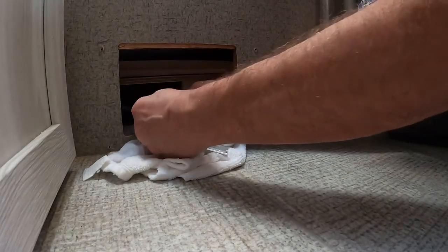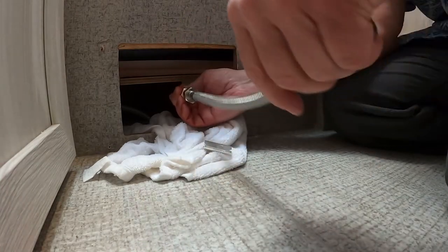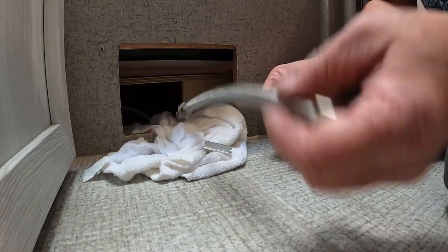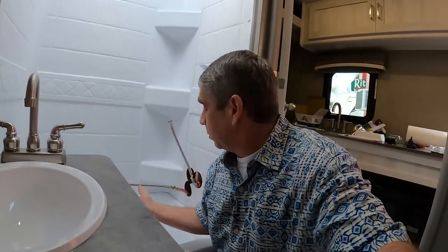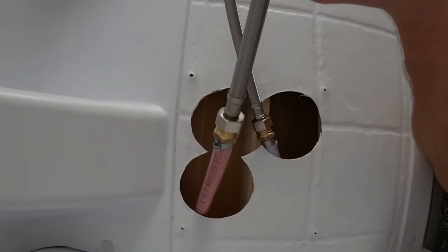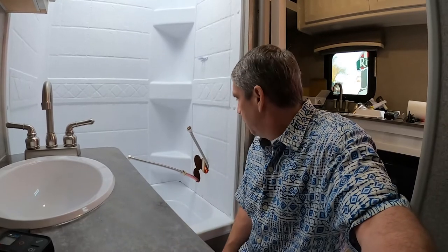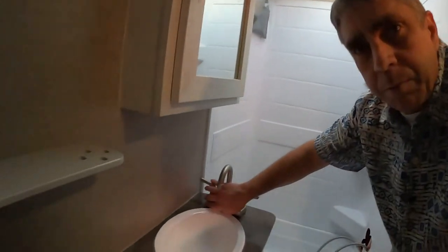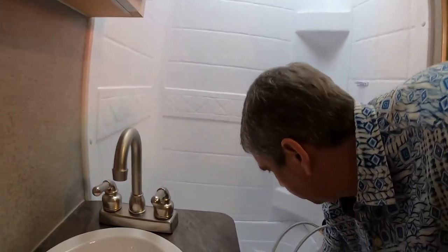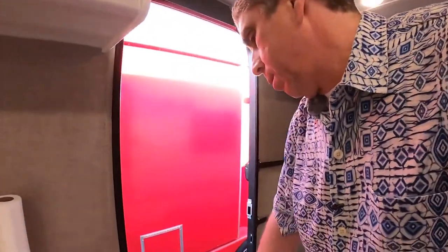That looks good. I'm using a half-inch to half-inch here. The idea is I should be able to fish this back up in there. I literally had to shove my arm as far back into that cavity under the shower pan as I could get — it wasn't easy. But I got the lines in with the hot side on the correct side. Now it's just a matter of cinching up the faucet, then sealing it all up. Got the bath faucet on.